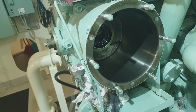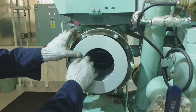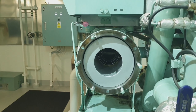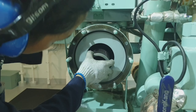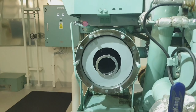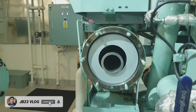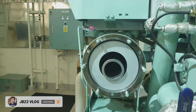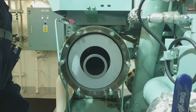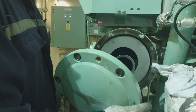Before installing the new filters, we have to be sure that the inside of the casing or the chamber is clean. We must also be sure that the end-to-end part of the filter, which is the sealing, is correctly in place. We must check all the seals and O-rings from the casing cover to the filter element.